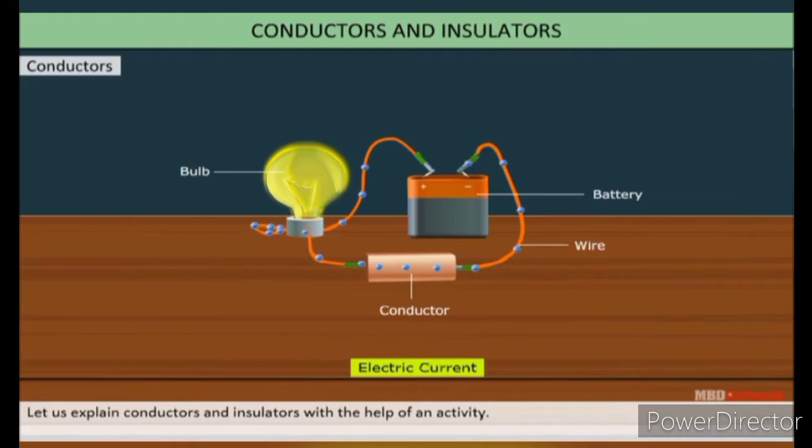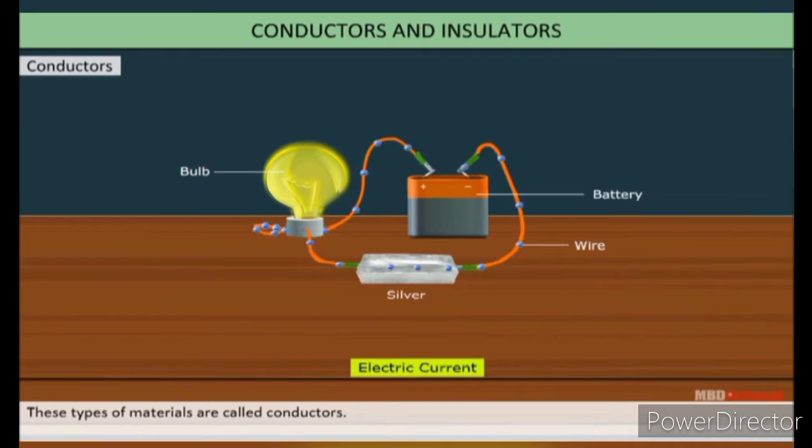Let us explain conductor and insulator with the help of an activity. Place the zinc metal between two terminals of the electric circuit — the bulb glows. Place the silver metal between two terminals of the electric circuit — the bulb glows. This type of material is called a conductor.